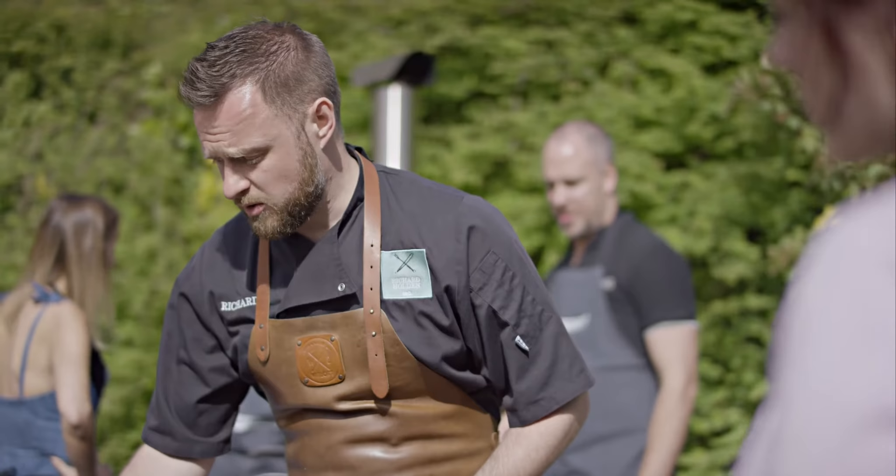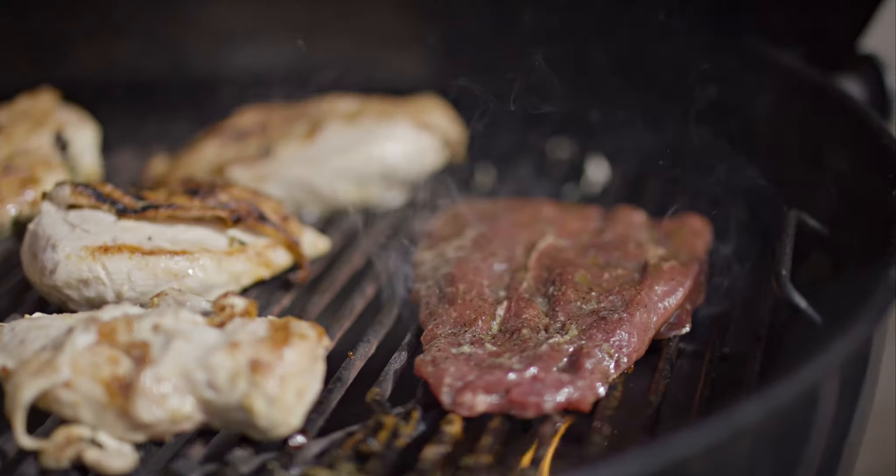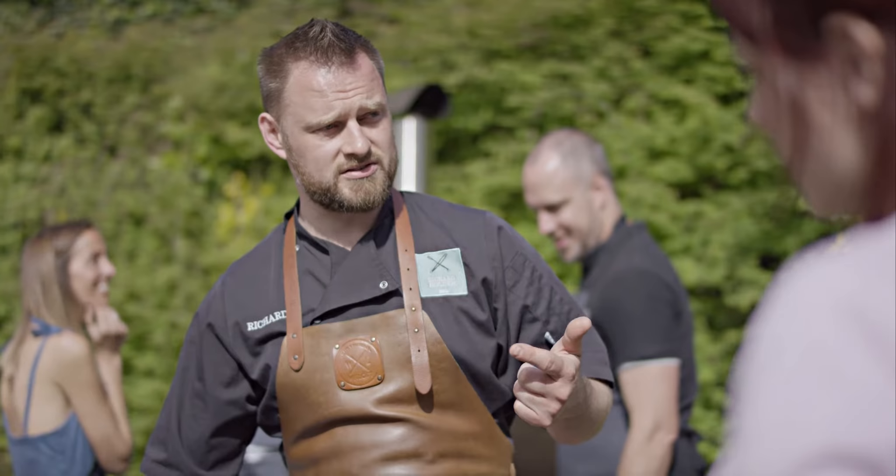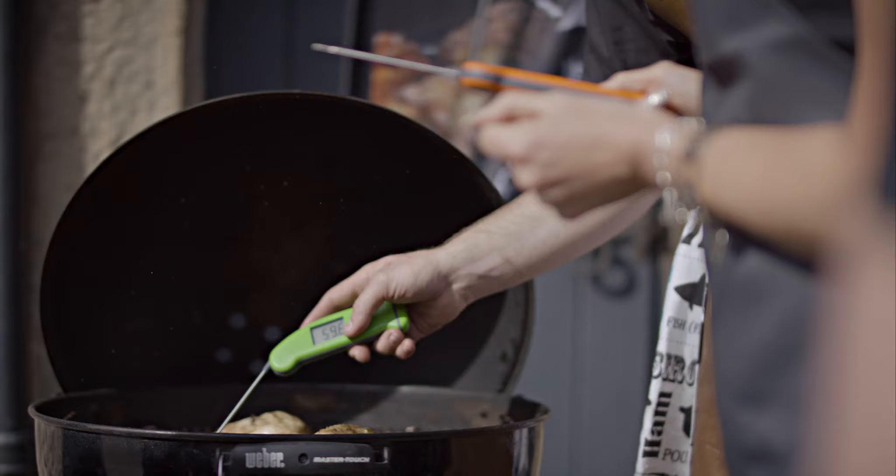Steak and red meats are really great with the temperature probe as well. If you pop the probe into the centre of the meat: rare is 47, medium rare is 53, medium is 60, medium well is 67, and well done is 75, any day of the week.